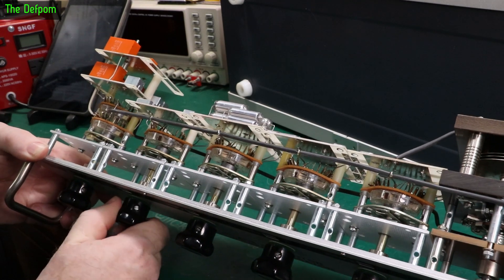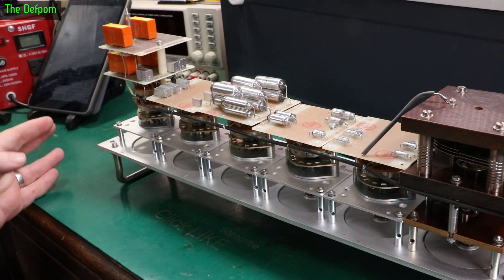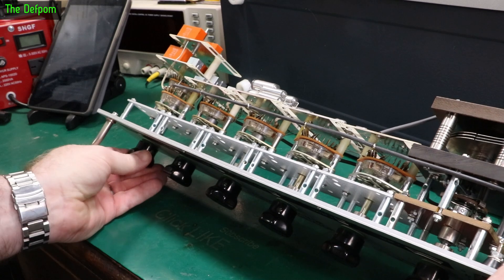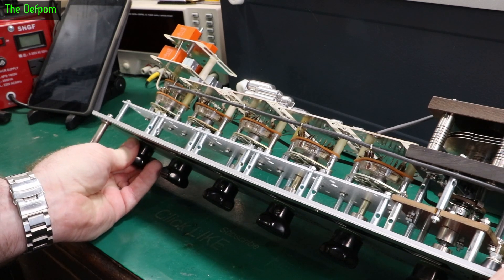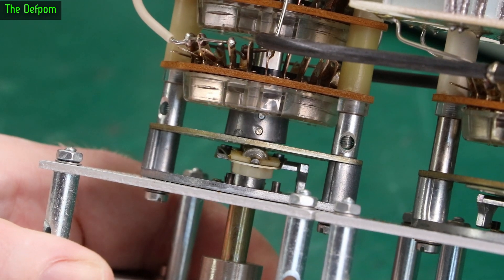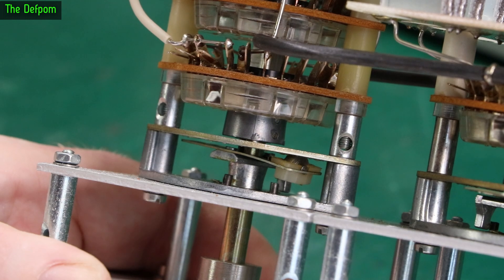I might put some oil on these switches — on the actual mechanisms — to keep them nice and prevent wear on the metal. The contacts were working fine, no signs of dirty contacts when I tested it before, so this is just a bit of mechanical maintenance. I can see the switch mechanism has got a roller in it. You can see it's slipping rather than rolling the entire time, so it definitely needs a bit of care — a clean up and some oiling.